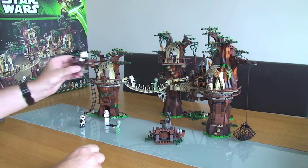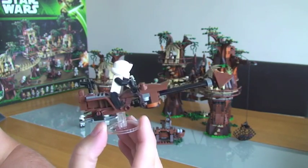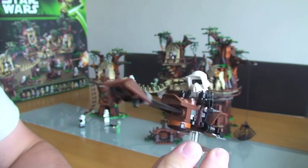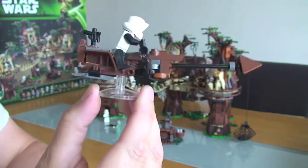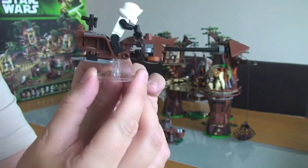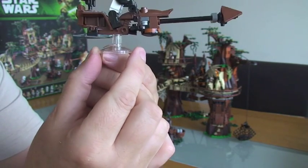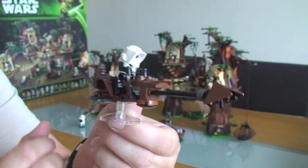Next we have a speeder bike. As you can see, you get these in many sets. One thing you don't normally get is this piece on the bottom here, which is a translucent piece that gives it the impression that it's in flight mode, which is pretty cool.